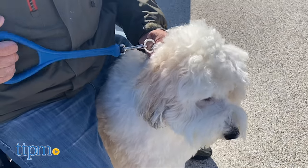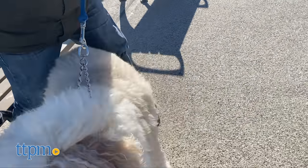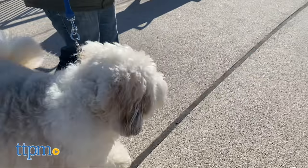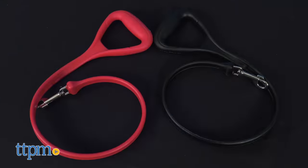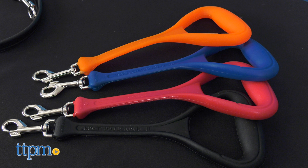Plus, they both have a Comfort Grip handle, which is easy to navigate when your dog is an active puller, like Enzo the four-year-old sheep-a-doodle. These items come in a variety of colors and sizes based on your preference.